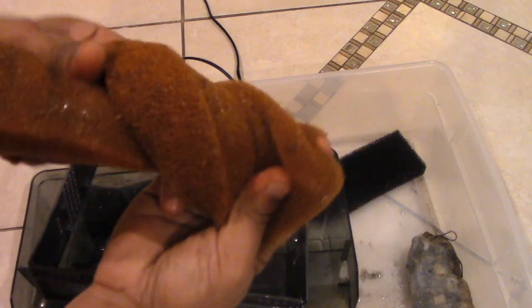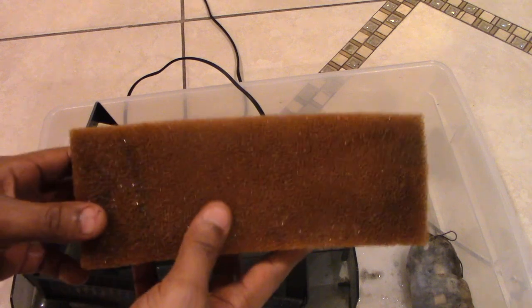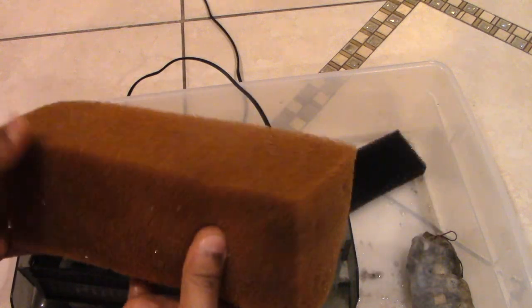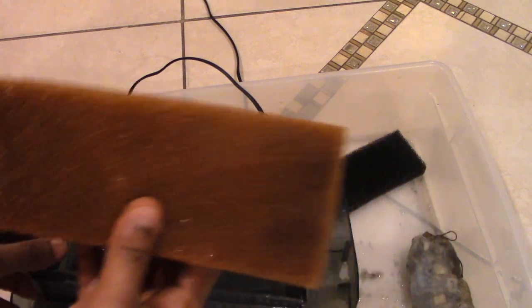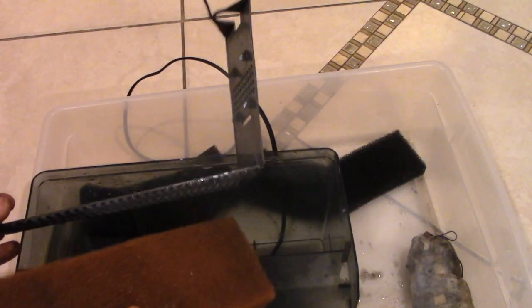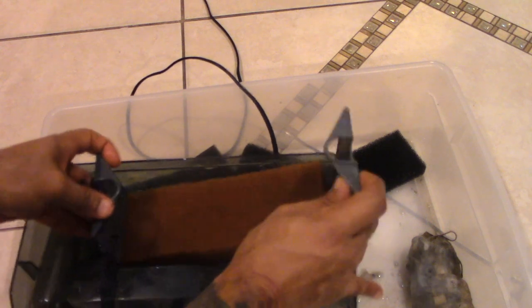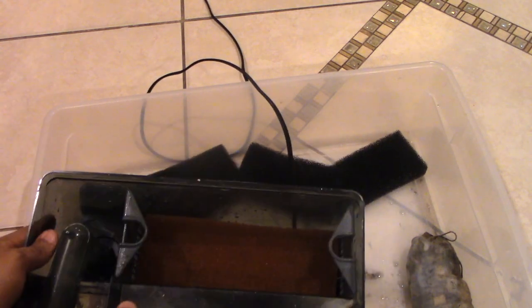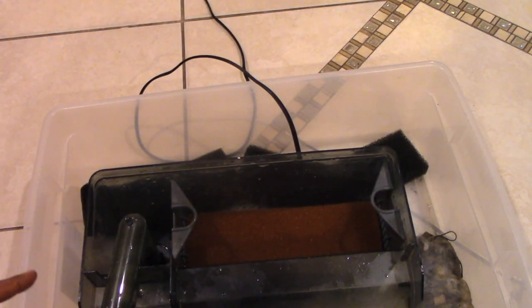I've had this one foam block since I've been using this particular filter, which is about seven years now, and as you can see it's still in good shape — I can twist it, pull it, stretch it. You have to consider that without having to replace the foam block often, in the long run it's definitely going to save you a couple bucks. This is one of the items that actually comes with the filter. We put the foam block in and slide the cage in there.